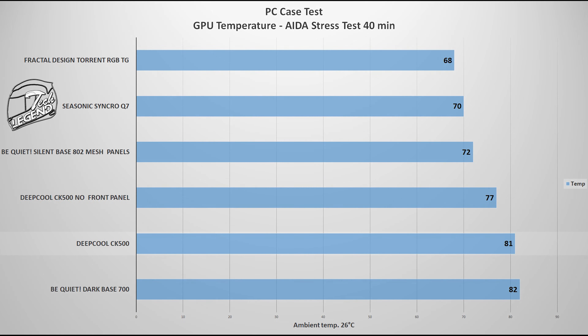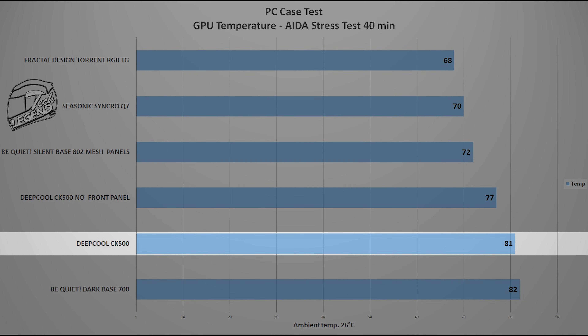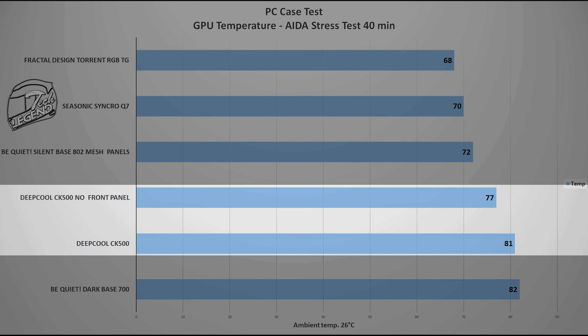When it comes to the graphics card, things are different but follow the same pattern. The GTX 780 running at its factory frequency and voltage reached a maximum temperature of 81 degrees Celsius inside the CK500. With the front panel removed, the temperature dropped again by around 4 degrees Celsius.